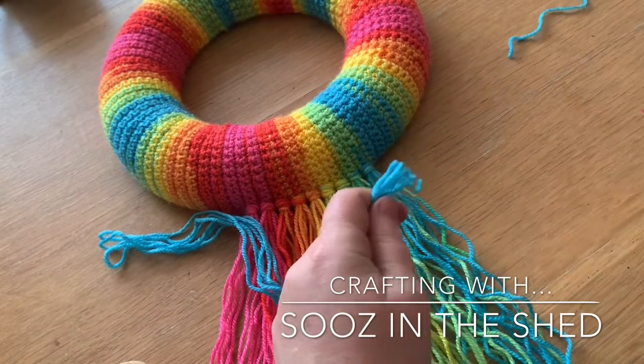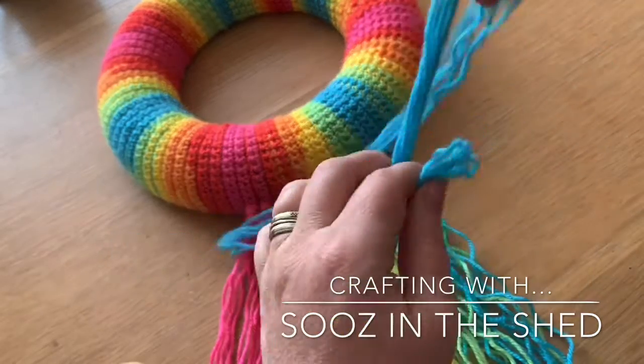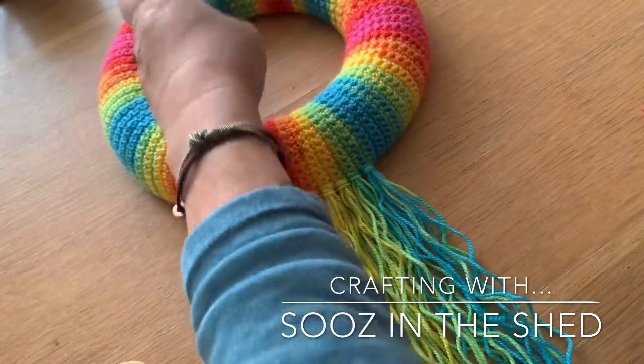I'm going to snip that off there, fold it in half and just lay it there ready to grab.